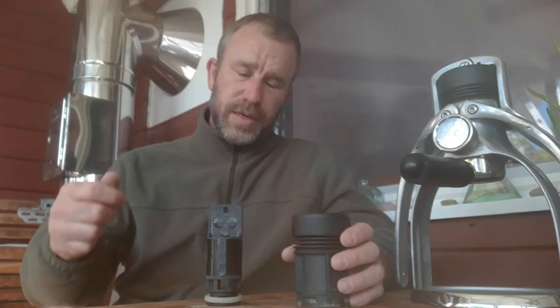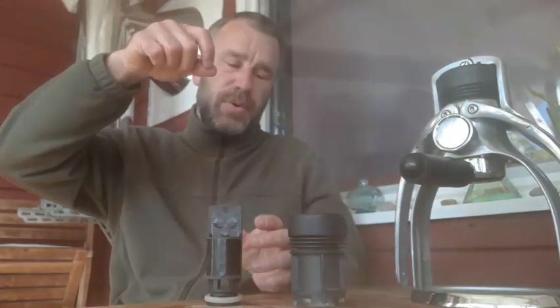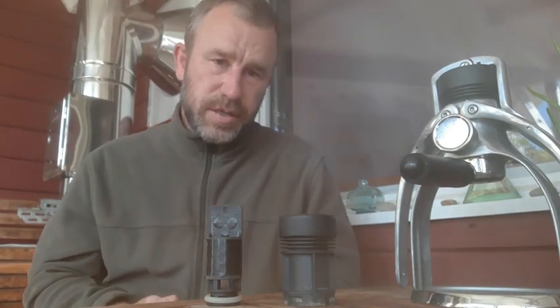So what you end up doing is pouring hot water in here, letting it sit for one to two minutes, and then you lift that up where it now runs down the cold walls. It's kind of like the water goes through a double cooling cycle, which is quite detrimental to the hot temperatures you're trying to keep.